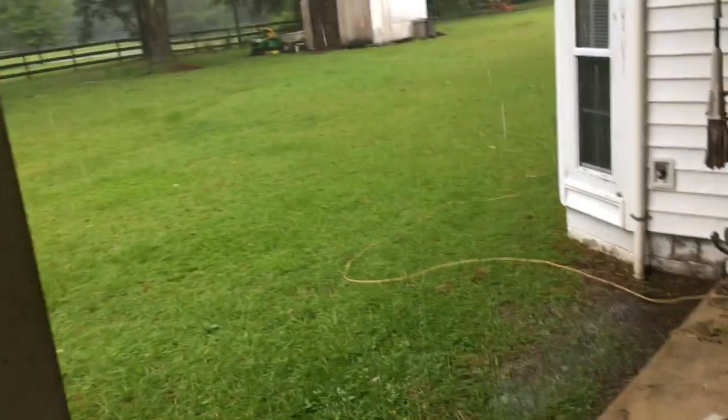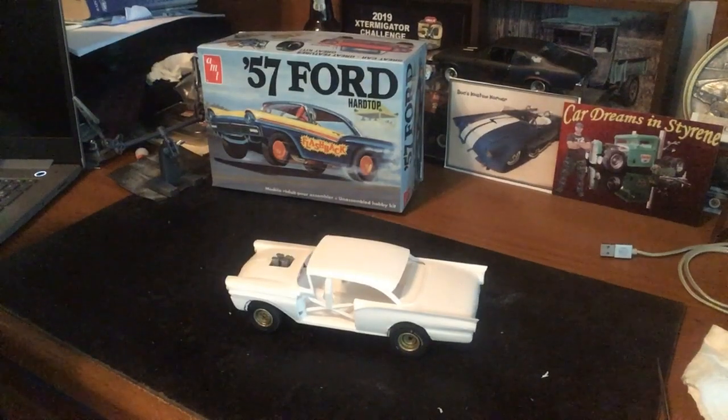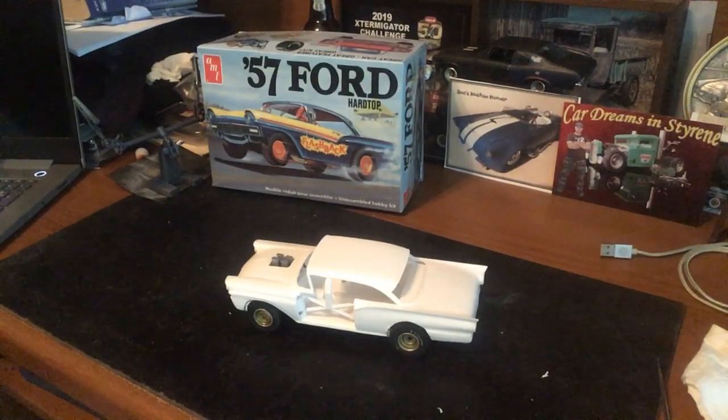I got a couple things inside, and we'll see what I got in there. Back inside where it's a little nicer — a little easier to hear now that the wind isn't flipping around out there.